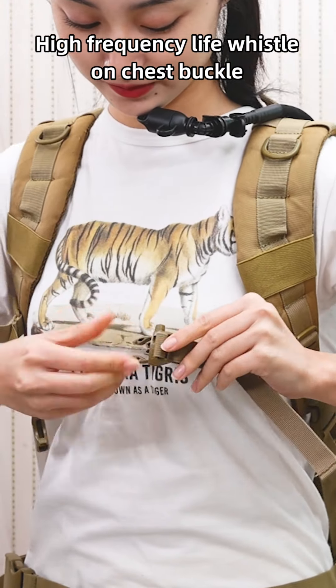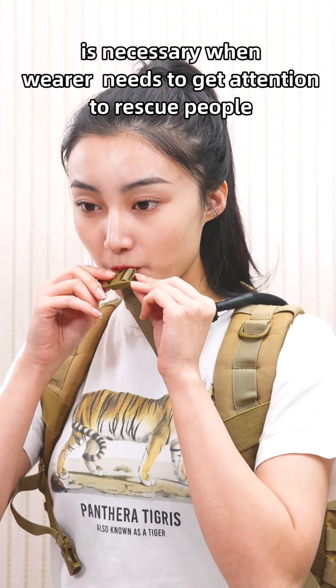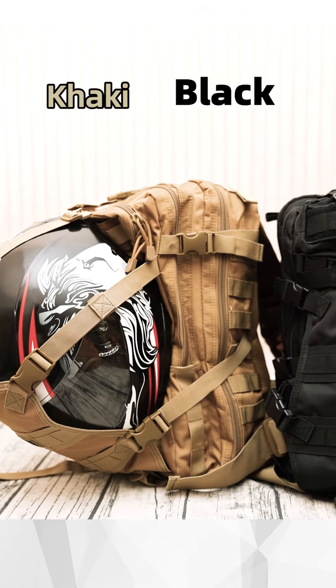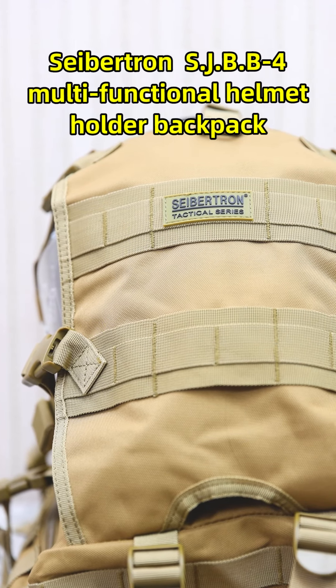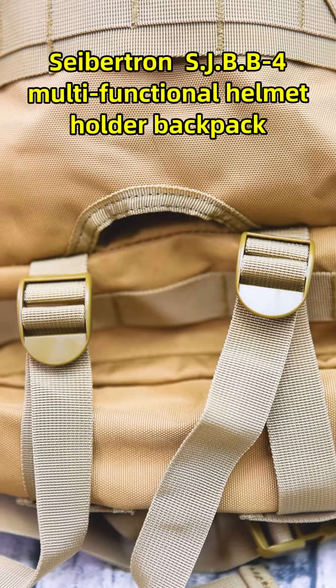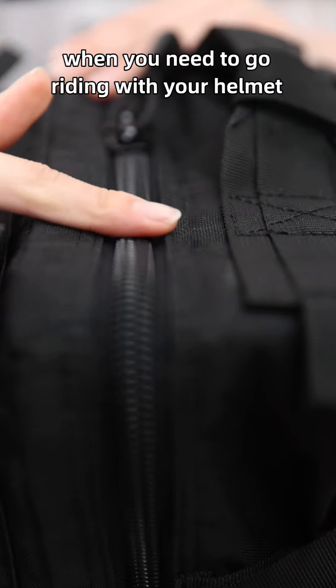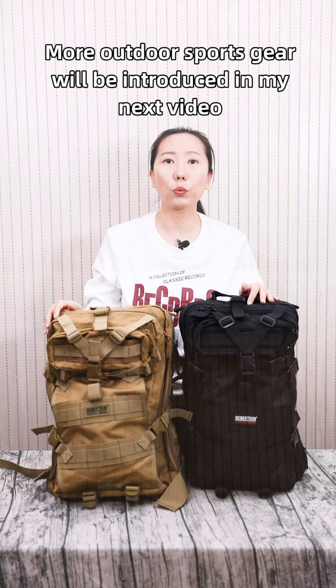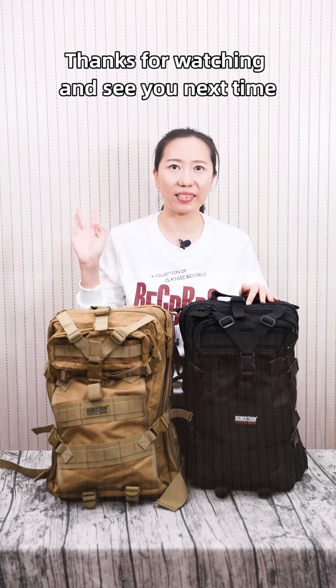A high-frequency life whistle on the chest buckle is necessary when wearers need to attract attention to rescue people. Black and khaki color options are available for this backpack. The SEPTEN SJBB4 multi-functional helmet holder backpack is the one to give you convenience when you need to go riding with your helmet. More outdoor sports gear will be introduced in my next video. Thanks for watching and see you next time.